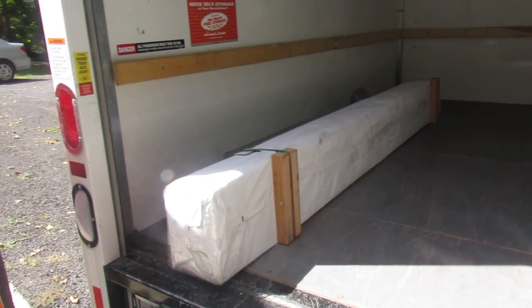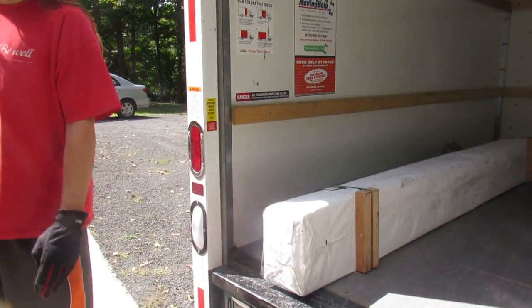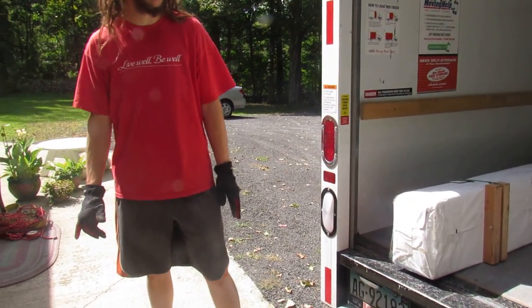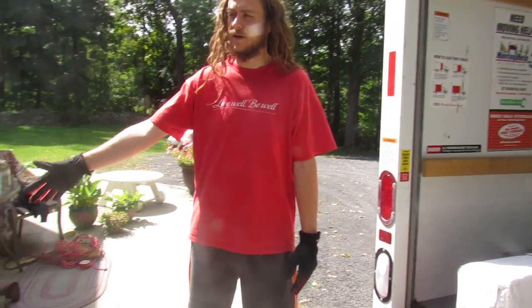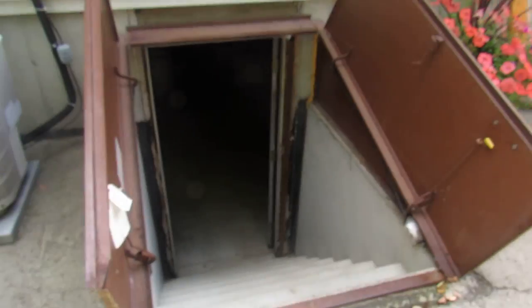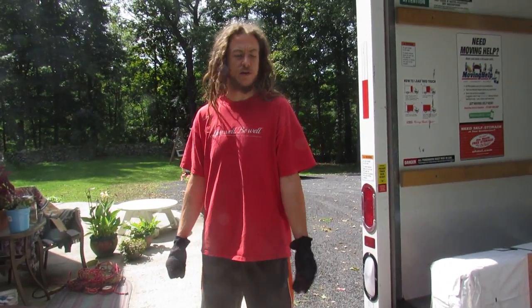We planned on having the yurt up last winter — it didn't happen. Luckily I had my mom's basement that she allowed me to store our stuff in, which worked out perfectly. And now we're here, loading it and moving it to our property.